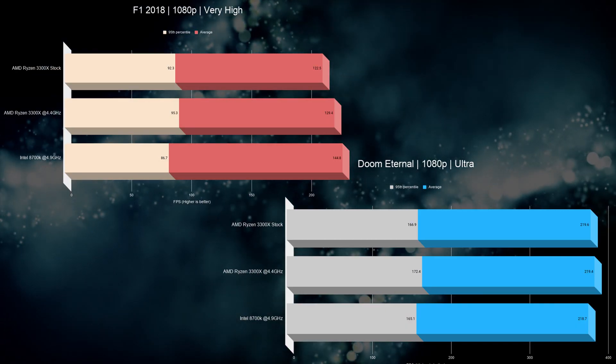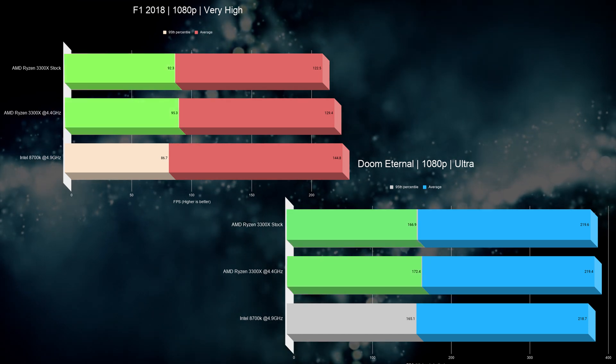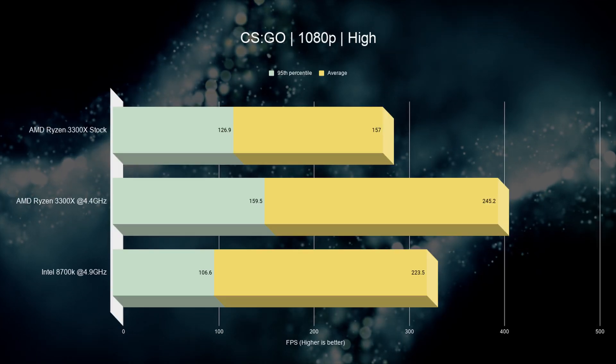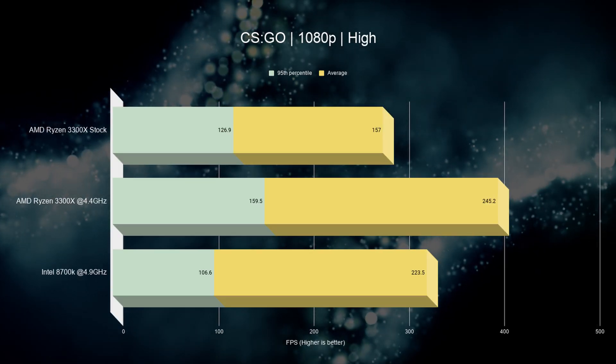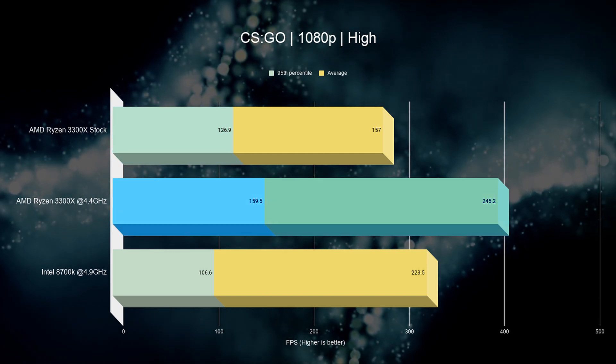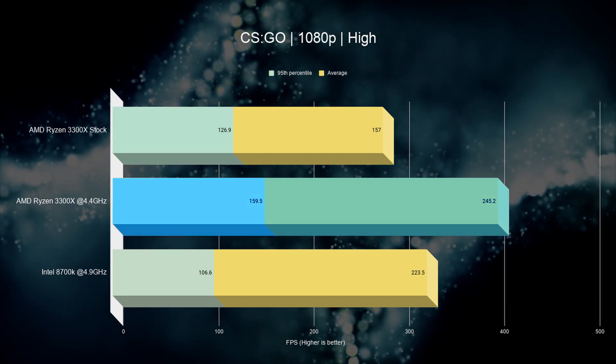Moving on to Formula One and Doom Eternal, here we see even less of a need for the overclock. If you look closely, you'll see that the 95th percentile frame rates for AMD are actually higher right out of the gate. We've also tested CS:GO, and yet again we see the 3300X taking the lead, with overclocking improving the average by a whopping 90 frames per second. This is really impressive for a $120 chip.